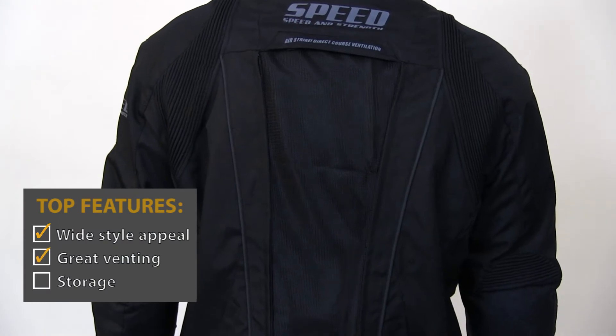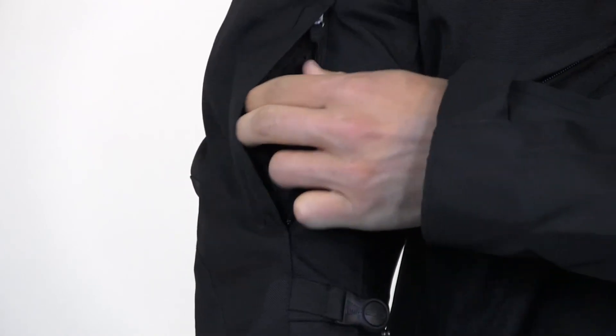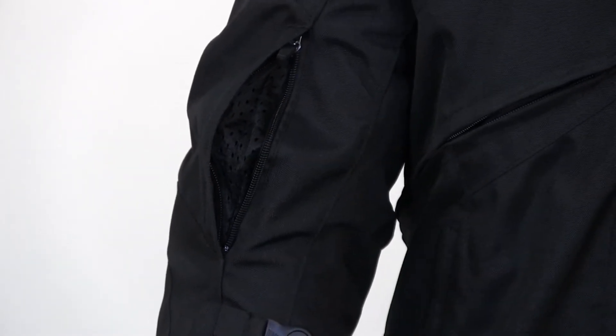There's even a couple of zip vents on each sleeve that'll shoot air up over your arms. So with this zip-off scheme, this jacket will work for at least three seasons of the year remarkably well.